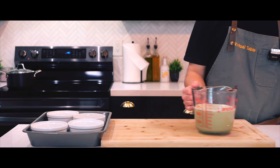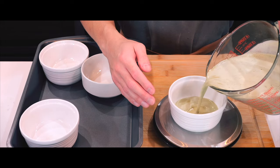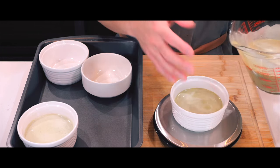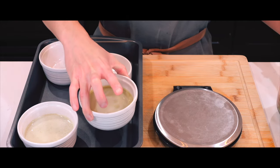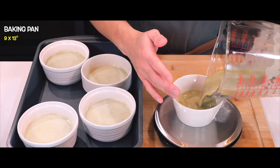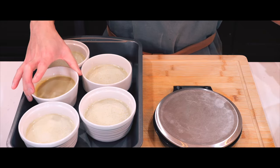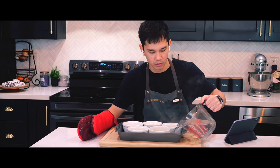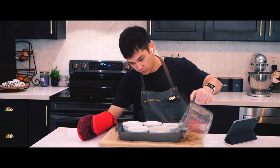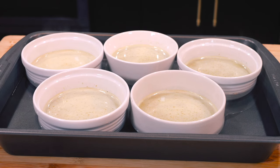At this point, I think now is a good time to preheat my oven to 300 degrees Fahrenheit. While that preheats, I'm going to divide the custard evenly among five ramekins, using a scale to make sure they're all even. Once that's done, onto a baking dish they go. I will be using a 9 by 13 inch pan that I can fill up with water in order to make a water bath. I'm going to carefully fill the baking dish with boiling water until it reaches about halfway up the sides of the ramekins. And once that's done, it's time to bake.